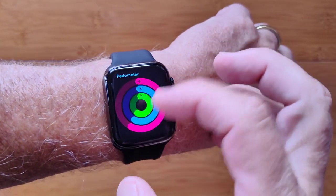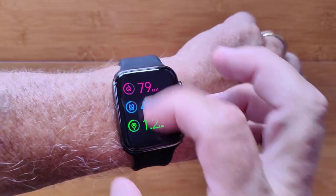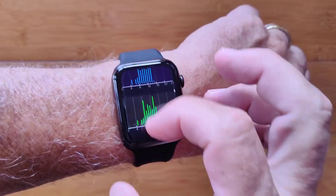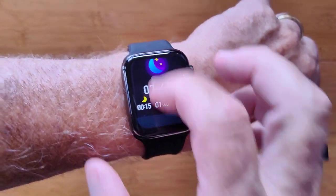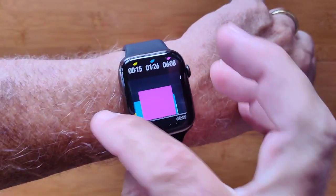You've got your pedometer information and step count, presented in different ways from charts to the actual numbers. You also have last night's sleep time with a chart that shows you what that looked like.